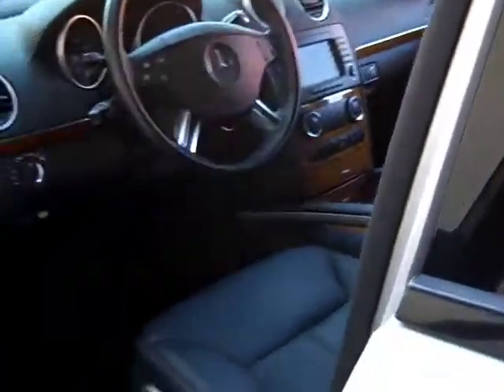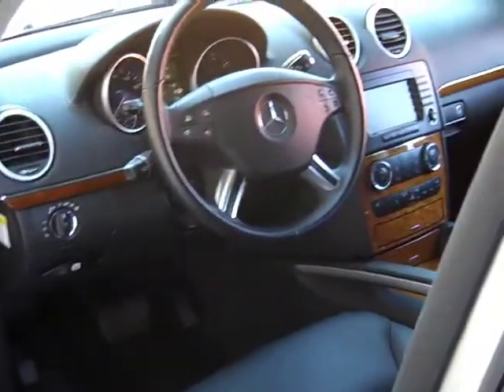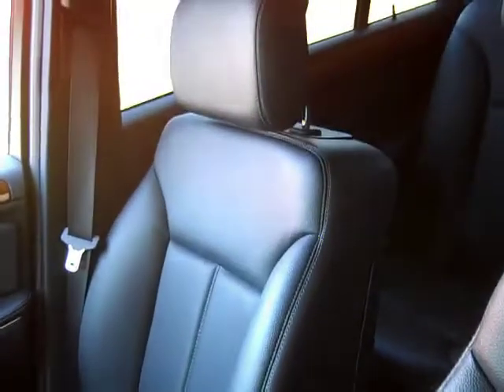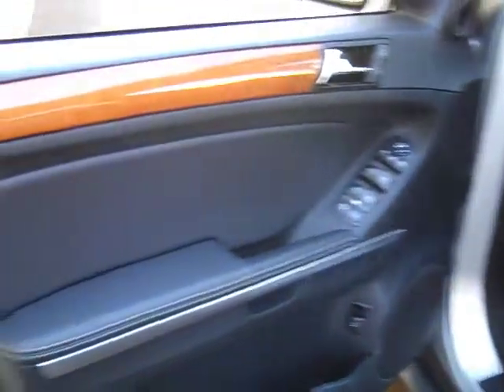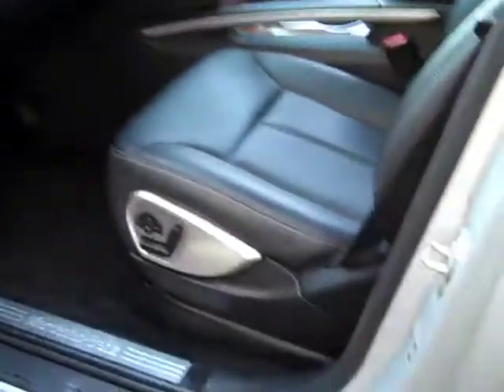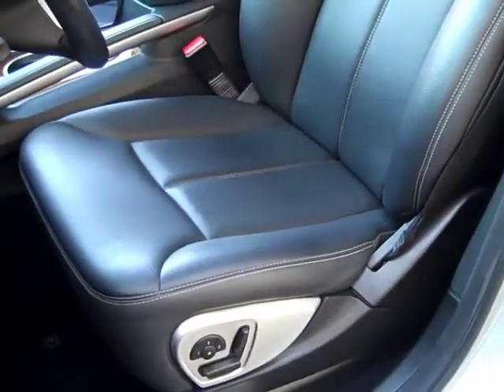Let's take a look inside. We have the Harman Kardon premium audio, which is nice. The wood trim has a really good look to it in here. You can see the nav screen. The passenger-side seats are in really nice shape. Looking at the door panel, it's got a little bit of wood trim. Dual power seats — you can see the driver memory buttons there. Looks nice, no issues or problems.